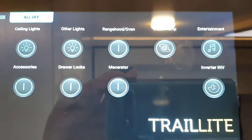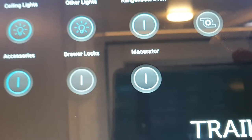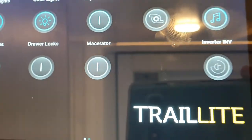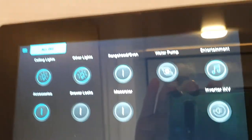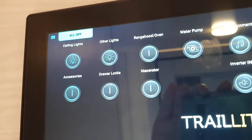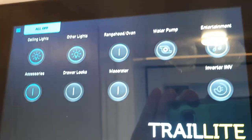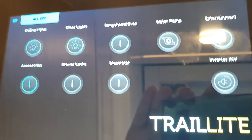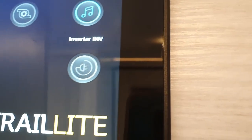The macerator is only used if you want to drain your gray water through the black water hose. The black water would need to be drained first, then you push the macerator button — it's really an opening of the valve rather than macerating. Once your black water tank is empty, you push this control knob to open the valves and drain your gray water through the black water hose.